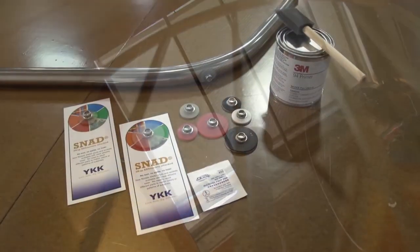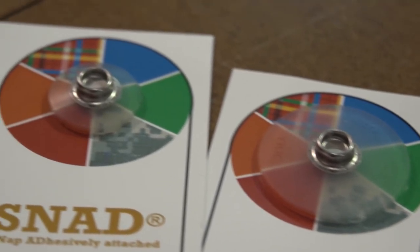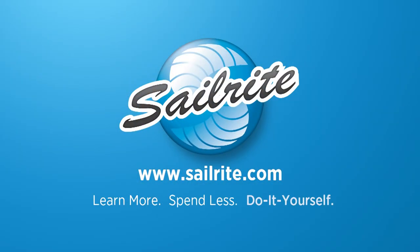Feel free to contact Sailrite and order the YKK Snads with the Flexible Base from Sailrite today. It's your loyal patronage to Sailrite that makes these free videos possible. Thanks for your support.